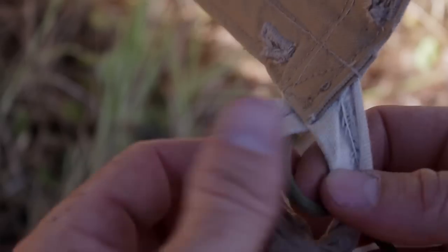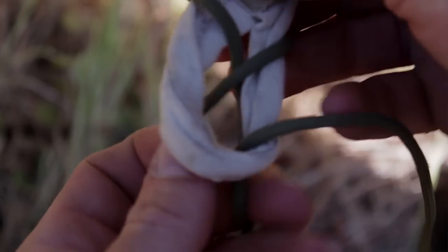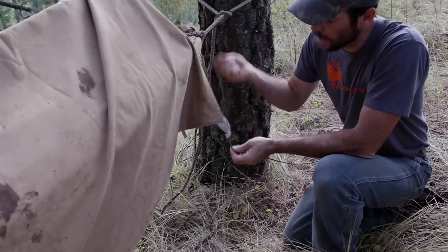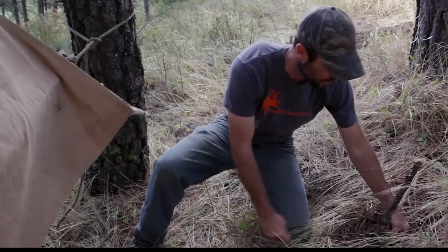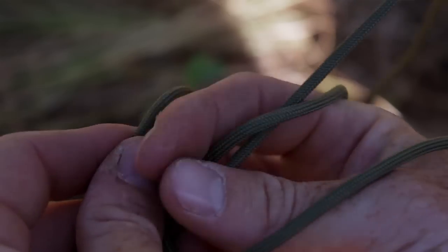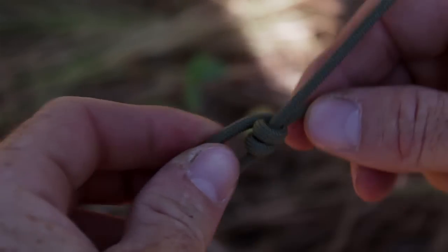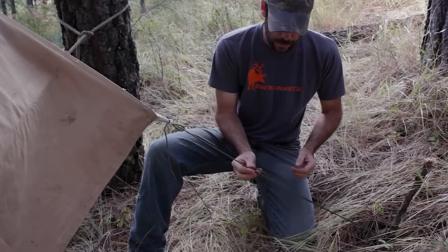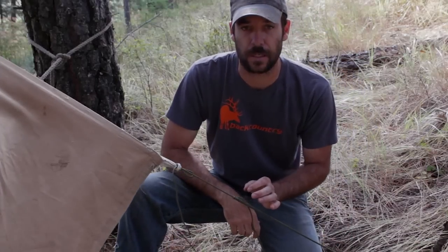I'm going to tie a little sheet bend right here — it's super simple. Just go around and tuck that back in, just like that. That's all there is to it. I'm tying all my knots so you can just take the tag end and pull it to loosen up. Then I'm going to take this line down around our peg here. To tie the taut-line hitch, you come around here, make a couple of overhand loops like that, then come back up and make one more above that. This knot is super cool because you can slide it up and down, loosen or tighten it, and it cinches on itself — it's kind of like a Prusik knot that you use for climbing.